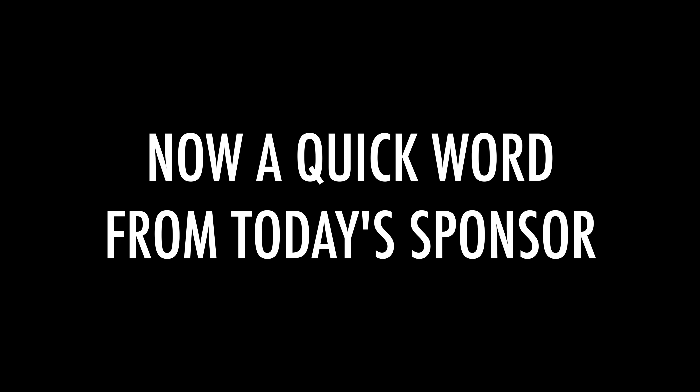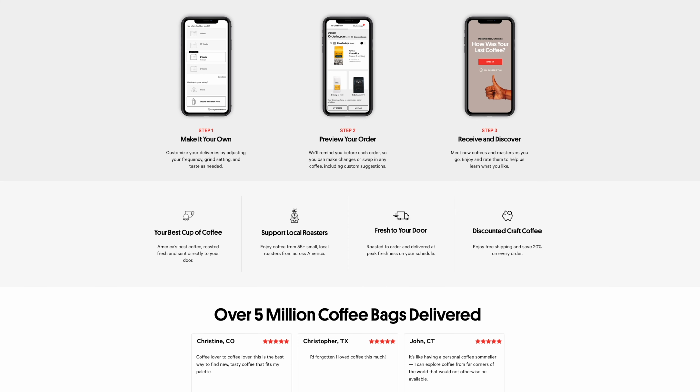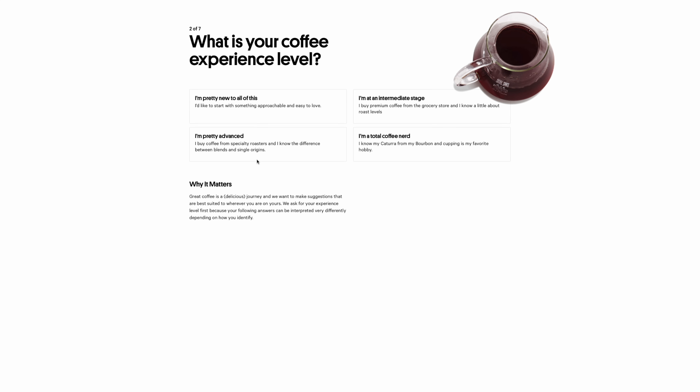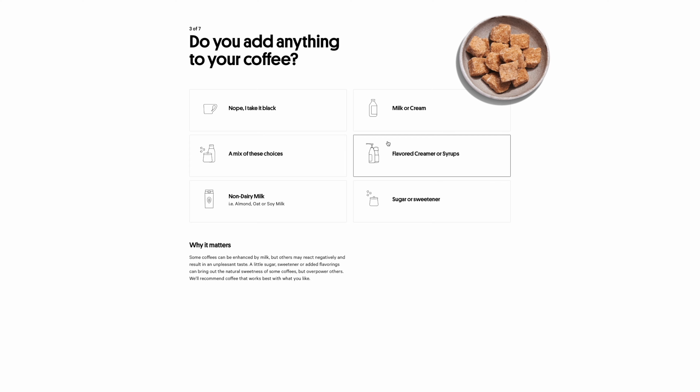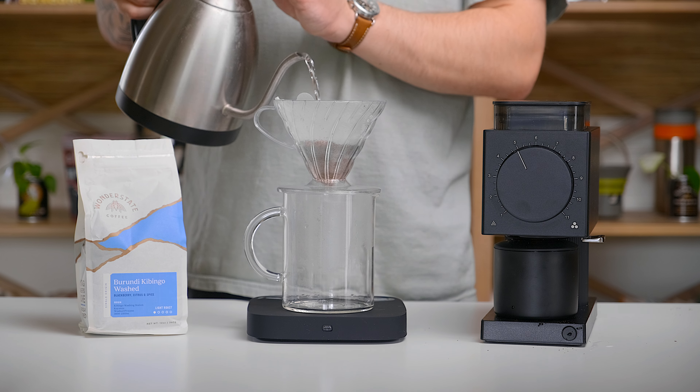If you're watching this video you obviously care about your coffee, and your equipment like a grinder is only a small part of that equation. Something that plays an even bigger role is the coffee you're using, and that's where Trade Coffee comes in. Trade Coffee allows you to explore a personalized assortment of coffees from the nation's top roasters. They take a quiz asking how you like your coffee, how you brew it, and your experience level, then curate matches just for you. Your coffee is roasted and shipped directly from the roaster ensuring peak freshness. Right now Trade is running a promotion offering 10% off their subscription boxes — follow the link in the description. Thanks to Trade Coffee for sponsoring today's video.